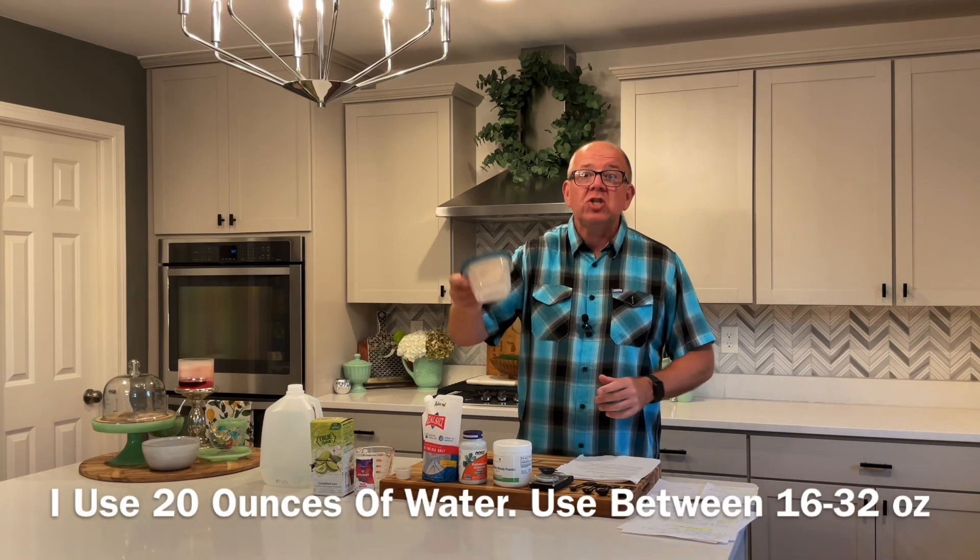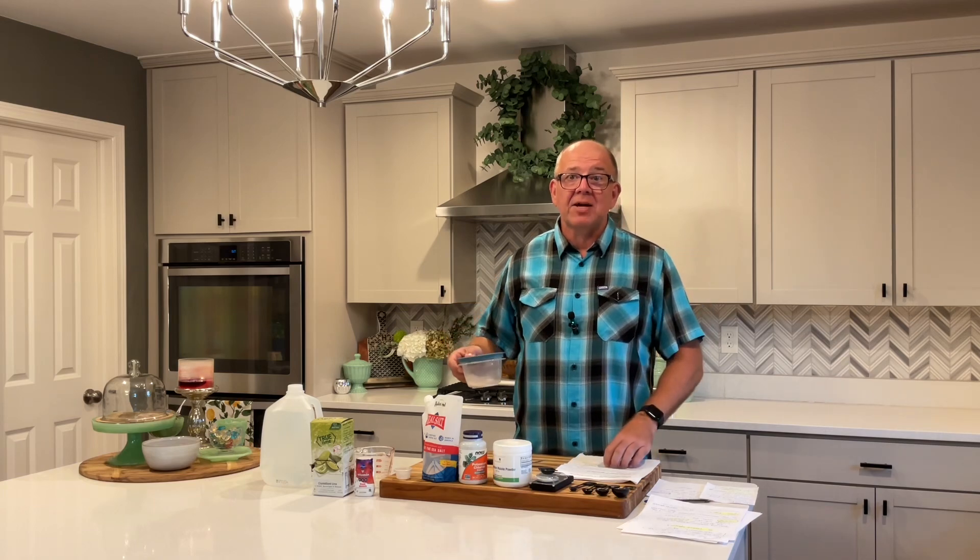One thing I would do is make sure you shake the container each time before measuring, just to make sure everything is mixed up.